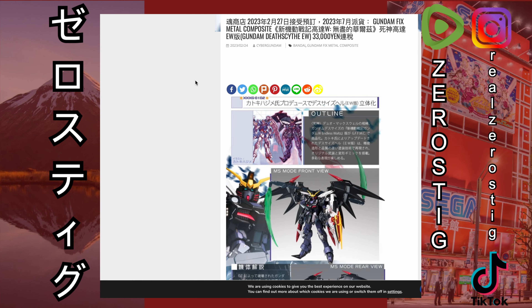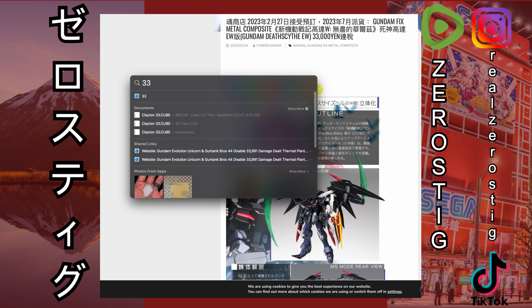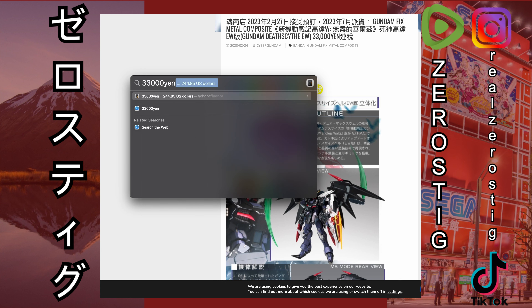We finally have the pre-order date, pricing, release dates, and a lot of images for the Gundam Fix Metal Composite Deathscythe. Starting right off, let's check out that pricing — 33,000 yen, which is $244.85 US dollars. Remember, this is what Bandai is selling it for, so those prices can change, especially when we get to the kicker.